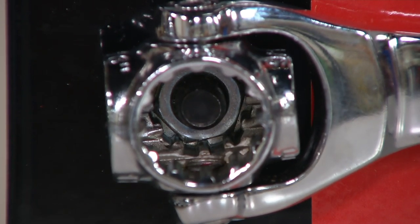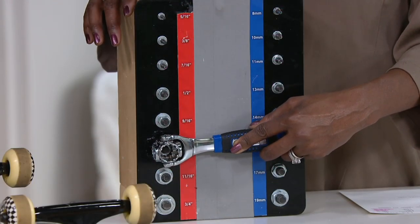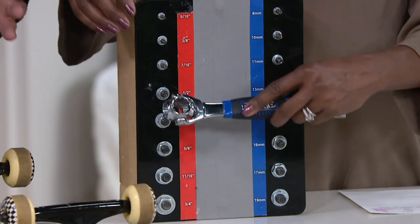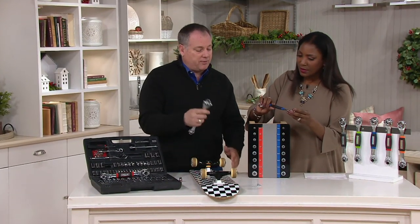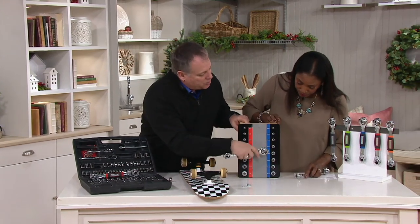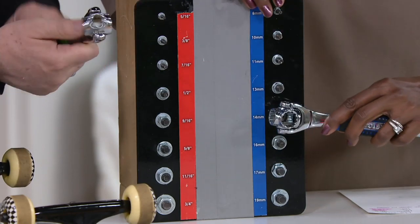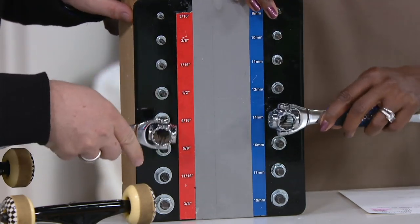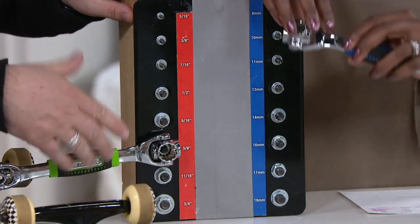That's why they sell you six-point sockets and 12-point sockets — that's why they sell them in standard SAE or metric, because those are the two most common sizes we use. But this will accommodate all those different sizes. No matter which one we have on this board, we can find the right one. It's just a matter of flipping, and that fast, you're locked on.